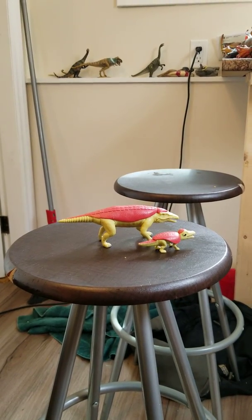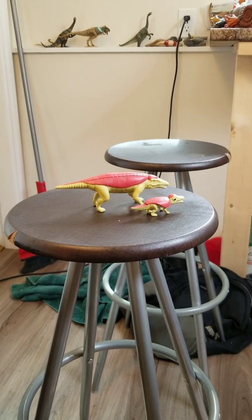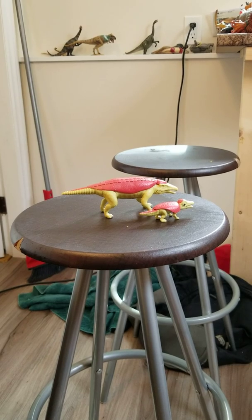Hello everybody, this is Alex the Titanosaur Emperor here and today by popular request of my unboxing video yesterday, I'm going to start doing reviews of my new Korean figures I got.